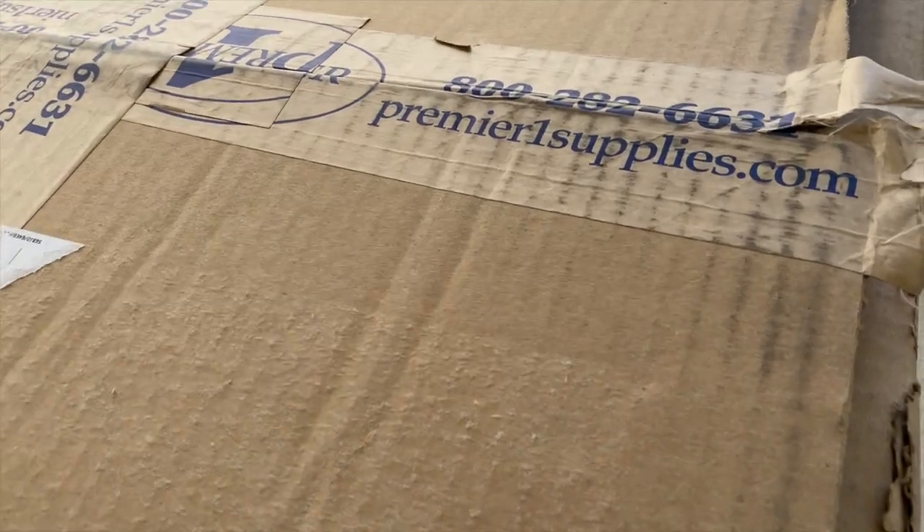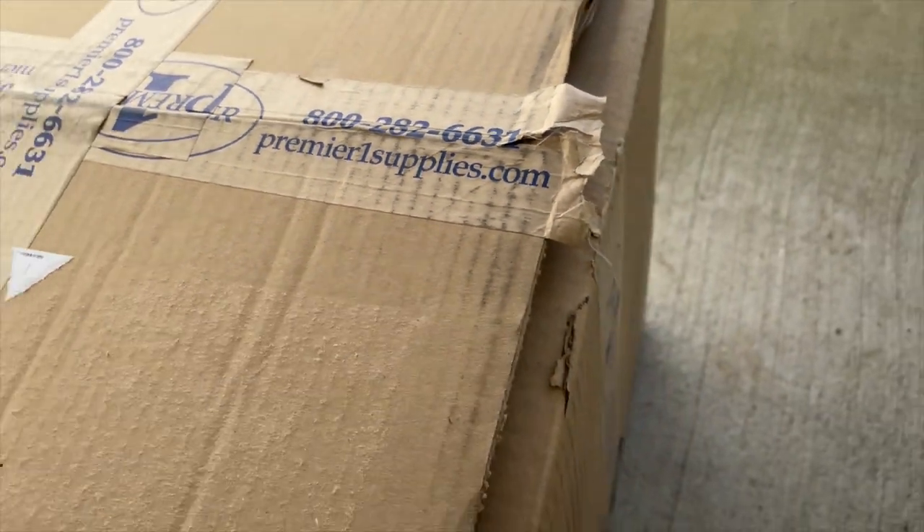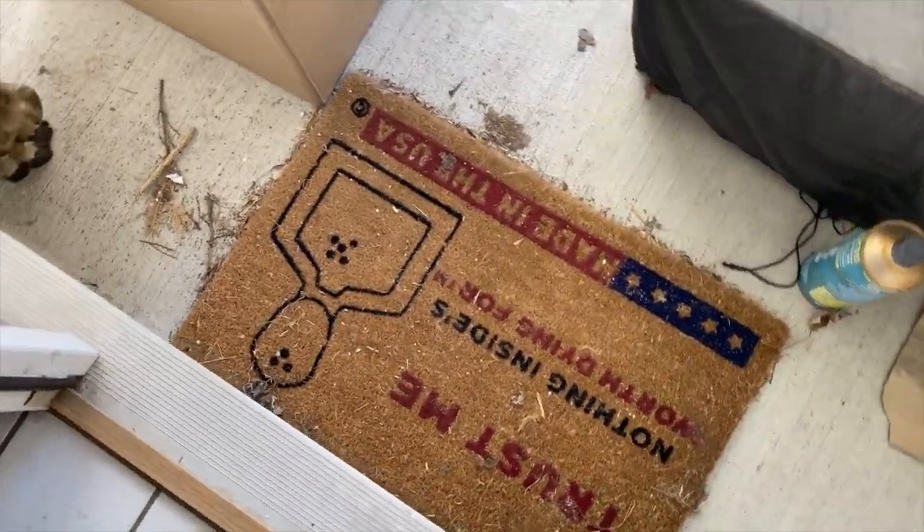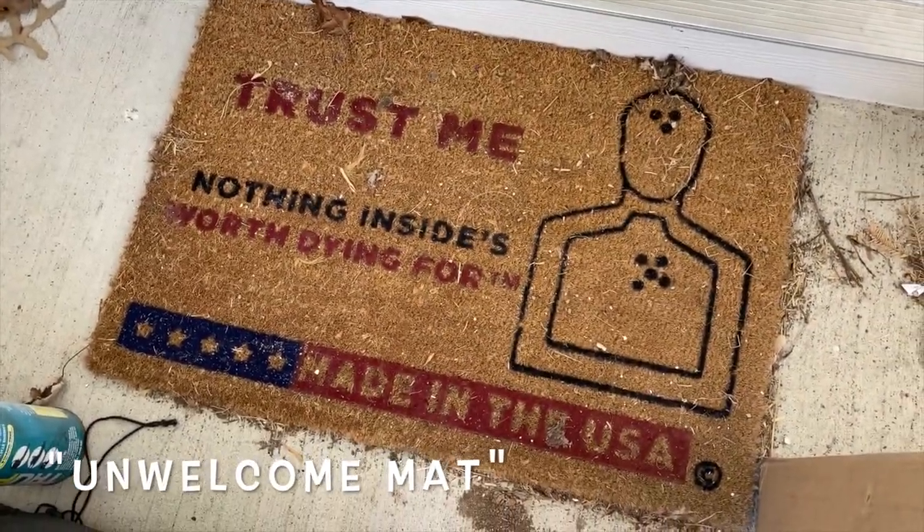Oh man, what could be in there? It was like my in-welcome hat.